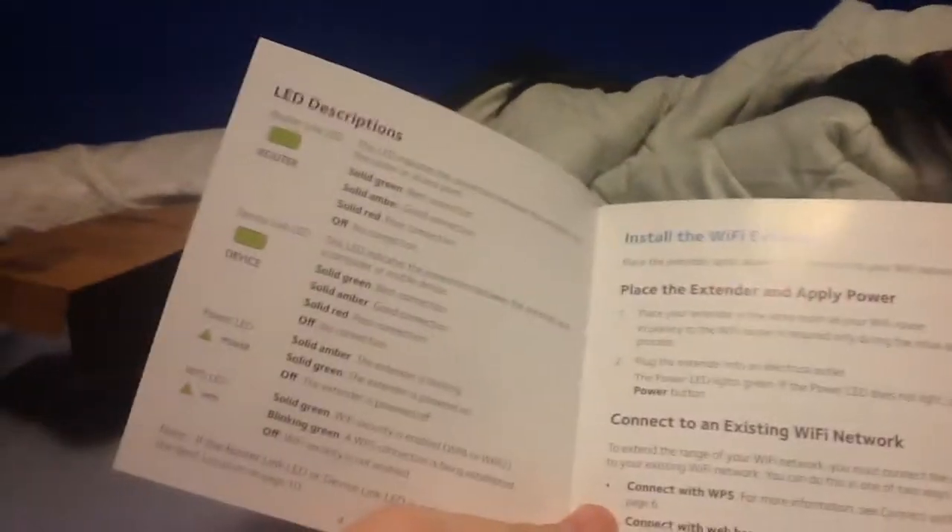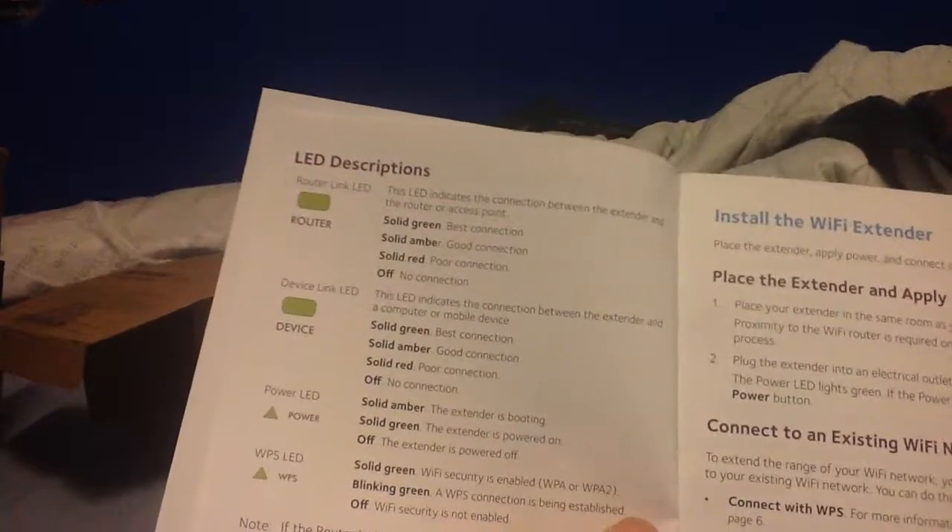So let's go ahead and open this up real quick. Looks like we got an installation guide here, just to troubleshoot — if you have any issues, the solid green looks like the best connection.